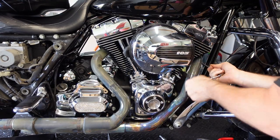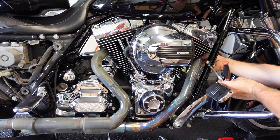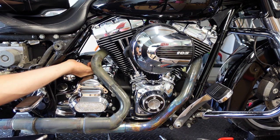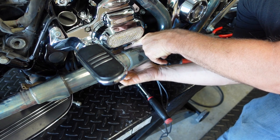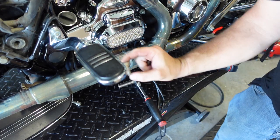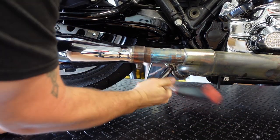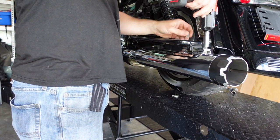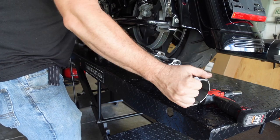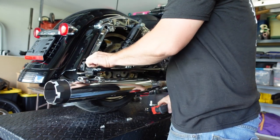Now go ahead and get rid of the exhaust flange nuts — front and rear — and then the bracket bolt. The transmission bracket bolt we need to get rid of. Helps if you hold the top of it so you can take off the nut. Then loosen up the crossover clamp, which is a 15mm, which is kind of odd. Then zip off the muffler bolts, separate the crossover pipe, and do the same thing with the right pipe — taking it all off as one.